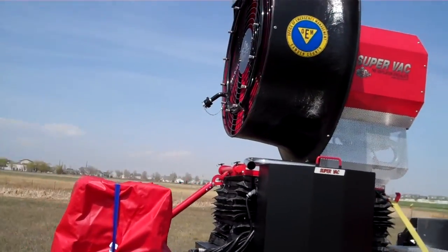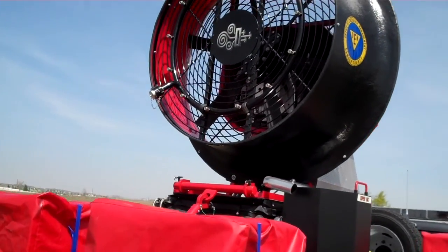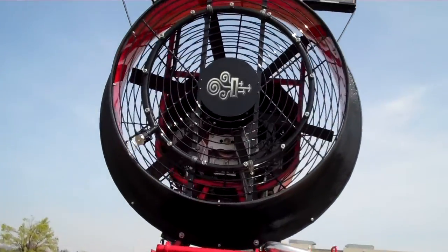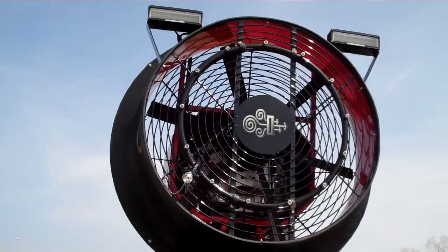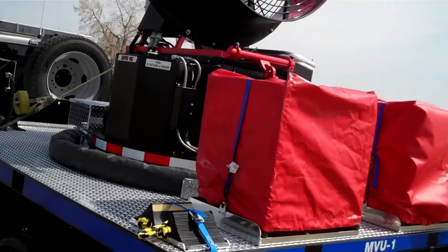It's got an SVU-50 fan here that moves around a quarter of a million — 250,000 CFM — fresh air into a structure, whether that be a tunnel, a warehouse, a high-rise, a mall, or whatever have you.